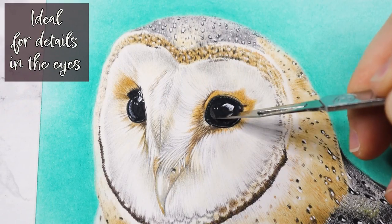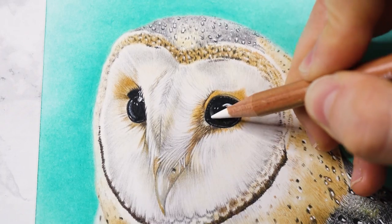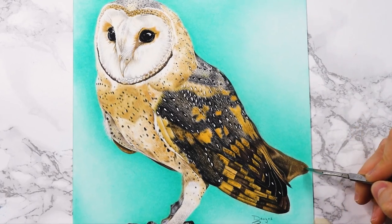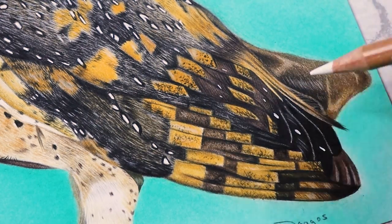The exacto knife is also ideal for details in the eyes. This small effort will bring your entire drawing to life. Small details have never been easier to create than by using this tool — it can be used for all kinds of textures, ranging from feathers all the way to fur.